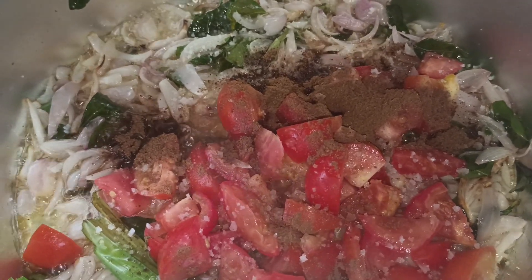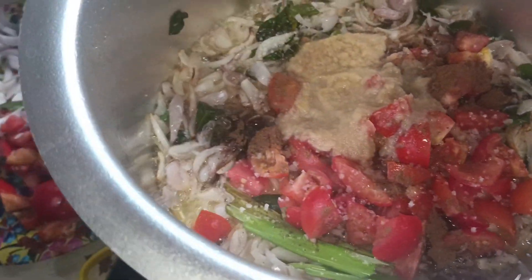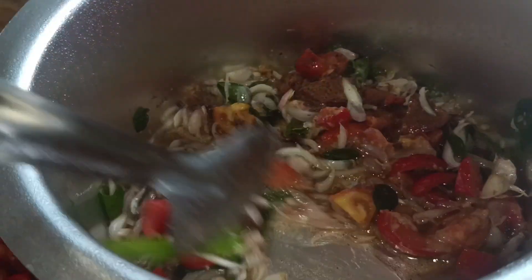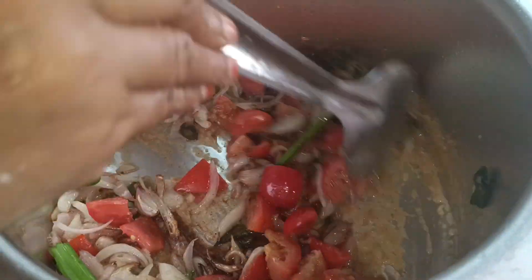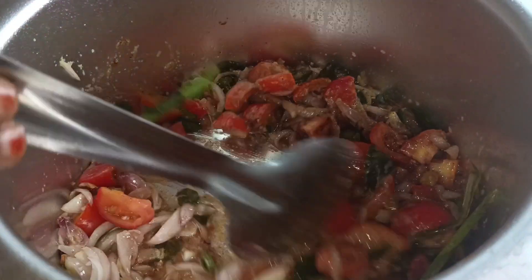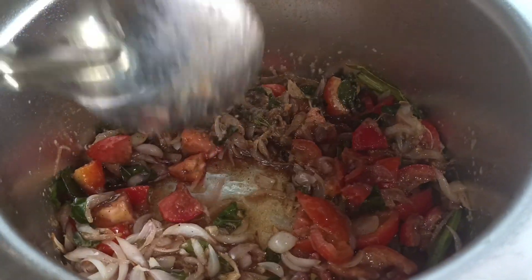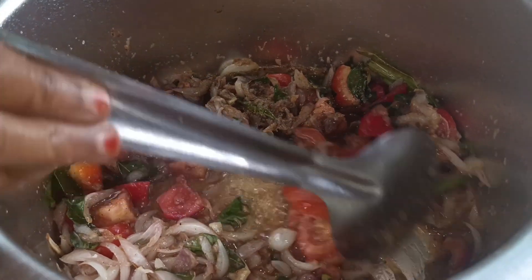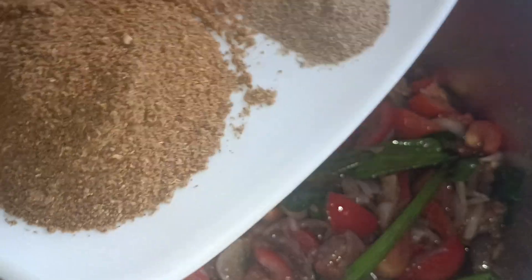I am going to fry the sauce. I will add some salt and olive oil to make a nice result.